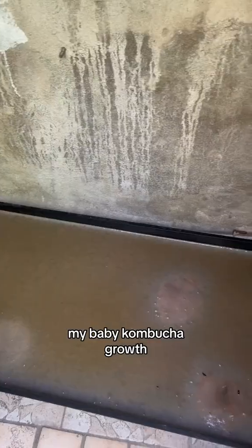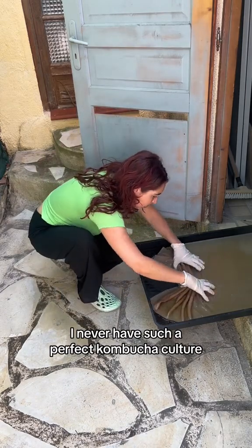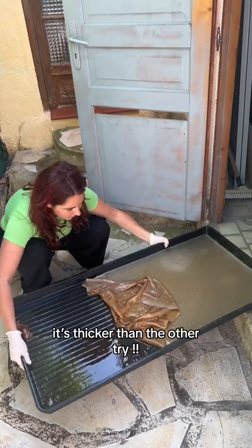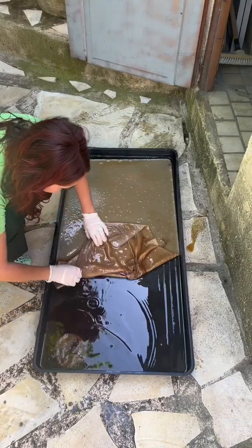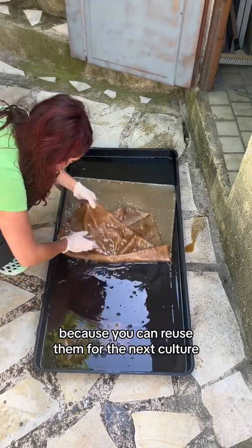My baby kombucha growth, look at my face, I am so happy! I never had such a perfect kombucha culture. Thanks to the SCOBY, it's thicker than the other tries.